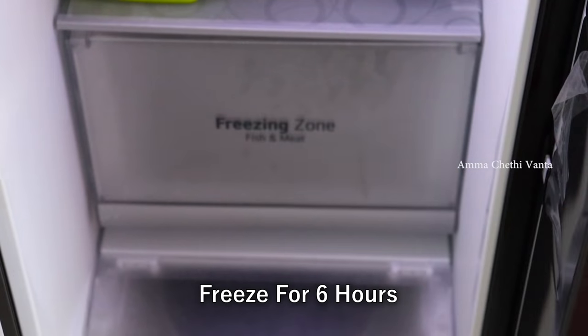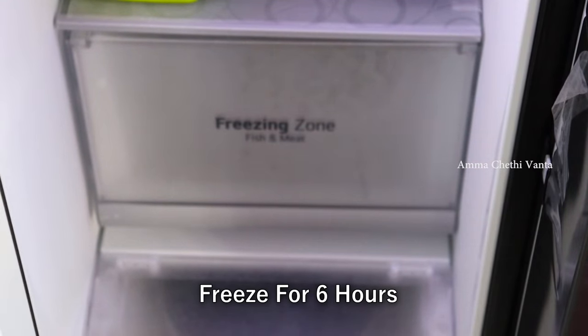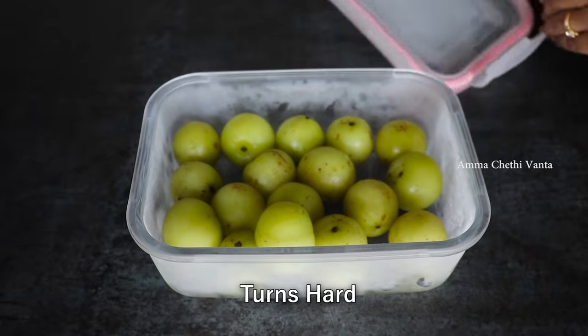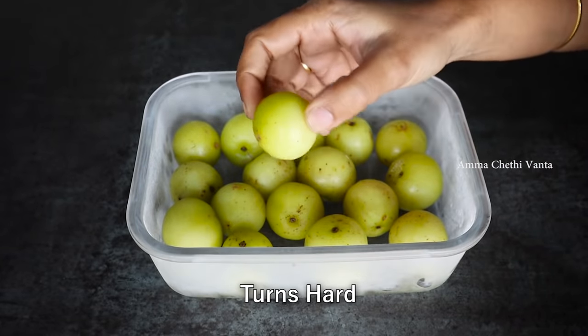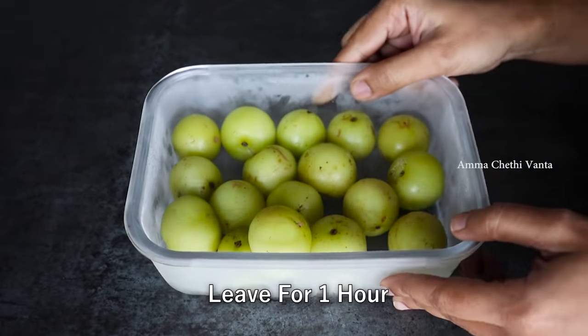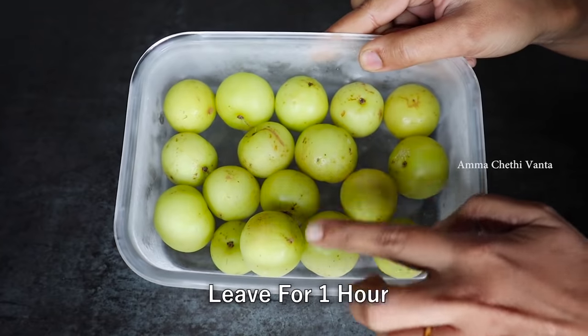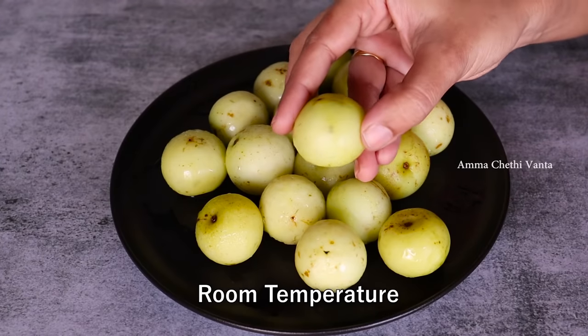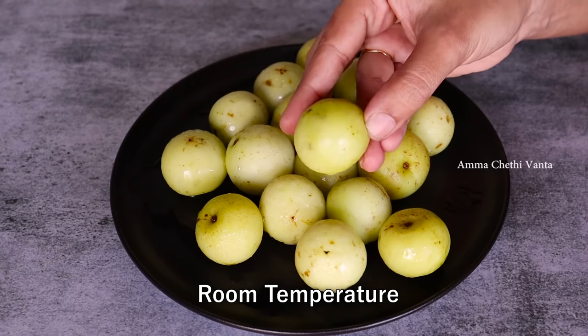After the heat process, it is ready to thaw. After about 4 hours, the amla will be ready. When it gets warm and thaws out, it will be a little soft.